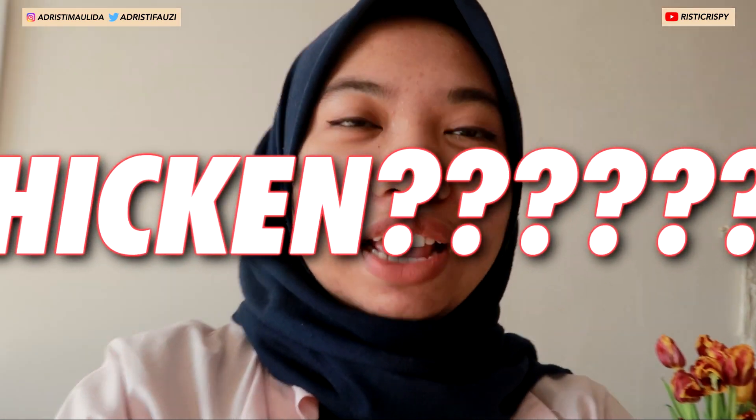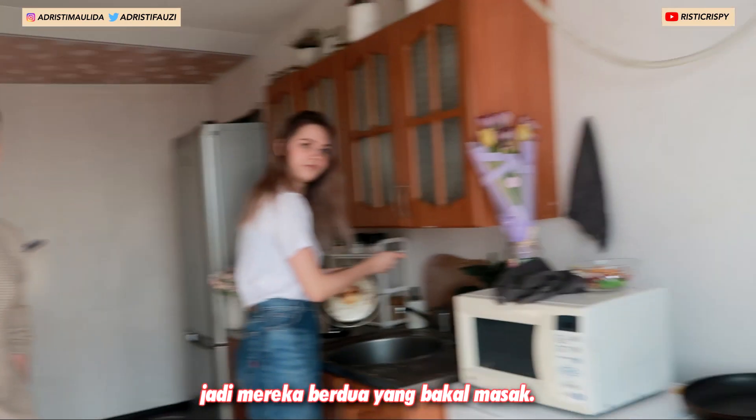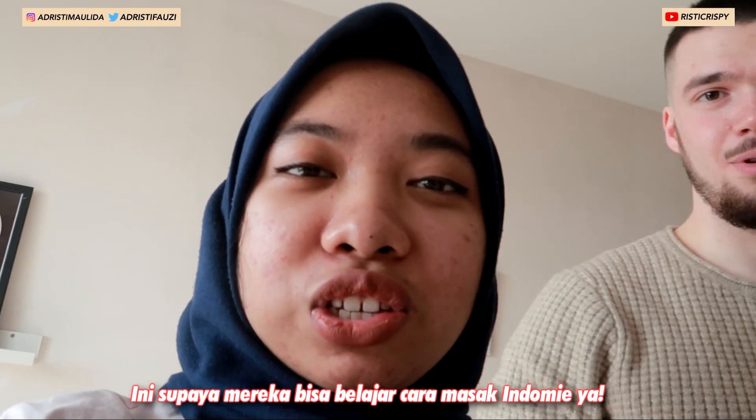So now we will make the chicken, we will make the ramen together. Today I'm not going to cook — those two people are the ones who will cook the ramen today. So today we will learn about how to cook Indonesian ramen.